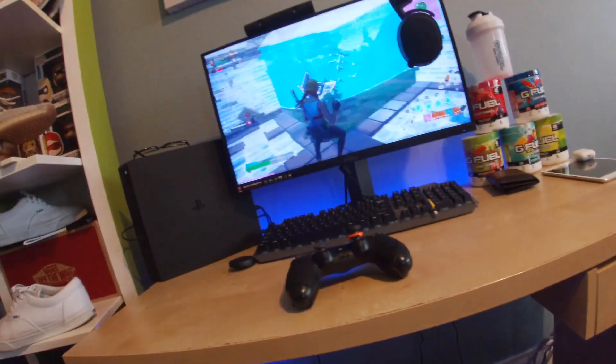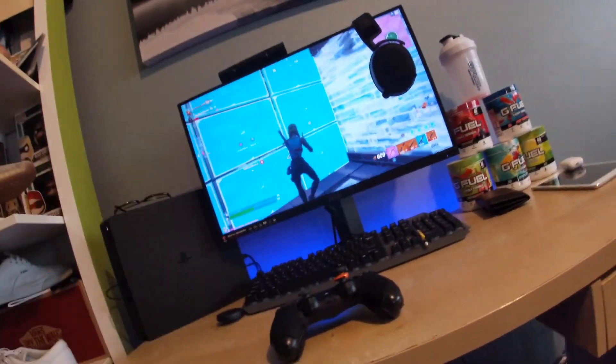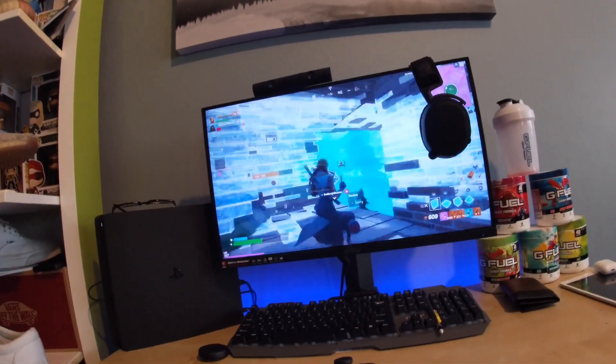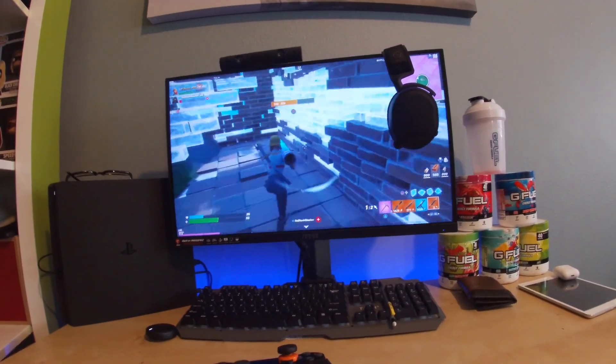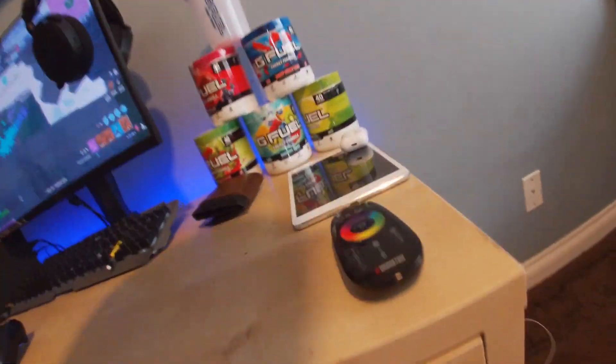I think that's pretty much it for this video, besides the desk which I didn't really go over. You can get a desk anywhere — it's not a gaming desk or anything, just your everyday desk with the cabinet in it.